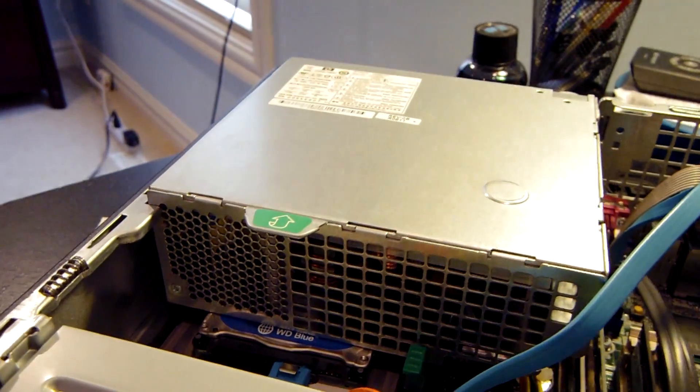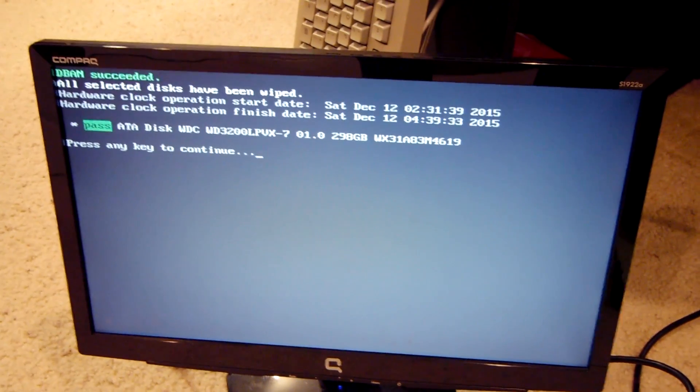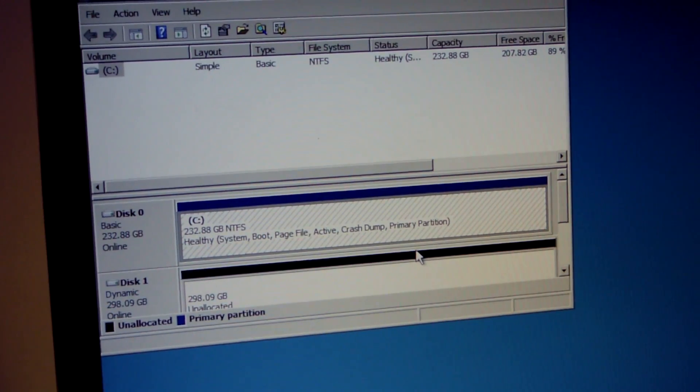I popped open disk manager with the drive installed and realized there was a very badly corrupted install of Windows on that other drive. So I grabbed an instance of DBAN, threw it in the system, and wiped that drive to start fresh. After taking care of a couple other things, the disk is wiped and Windows is back up and running with disk management opened.